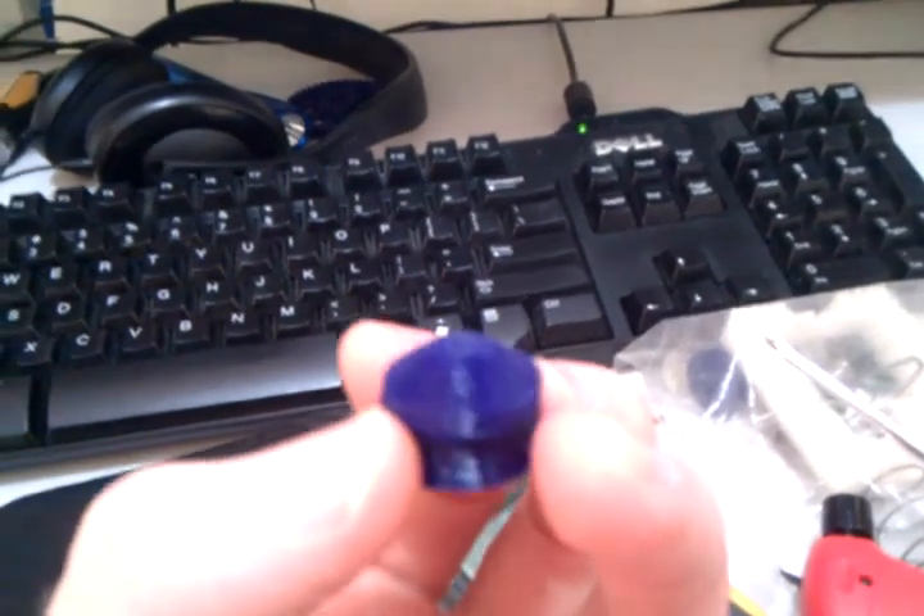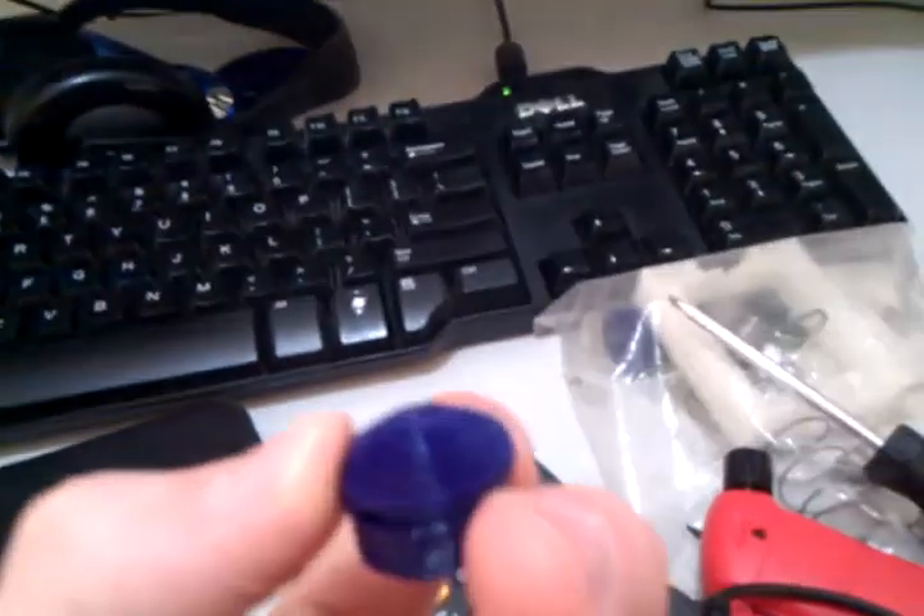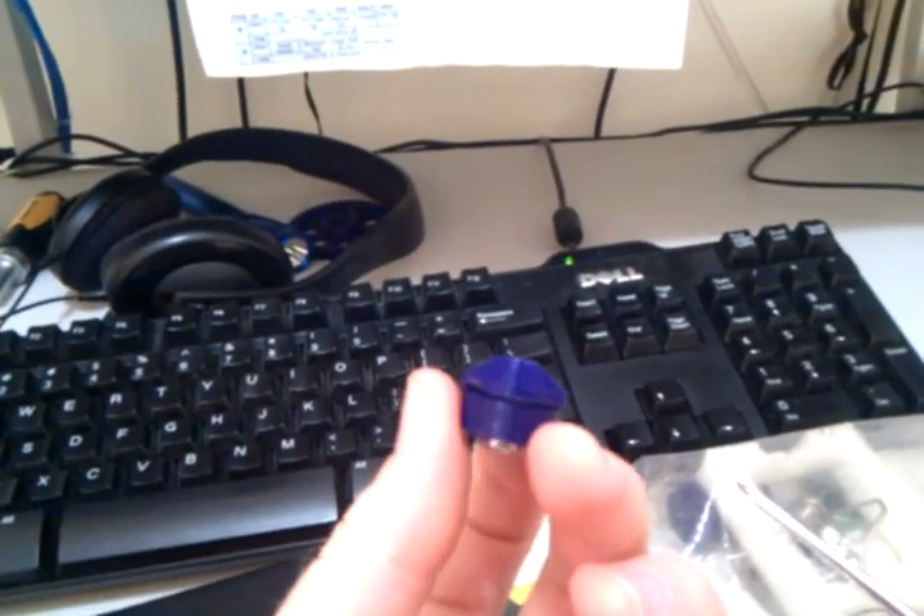There are a couple of different types of hats that clip onto the top that denote different types of switch. Hanoi is just one I made up because it kind of looks like the Tower of Hanoi — a series of stacked discs.